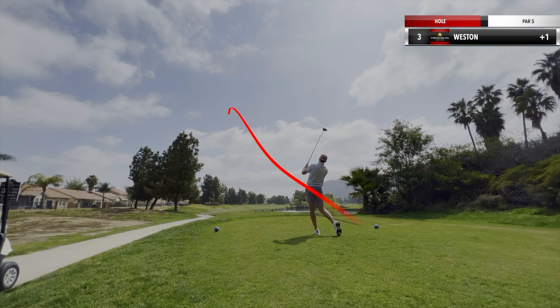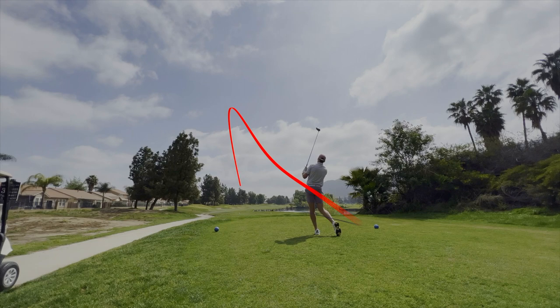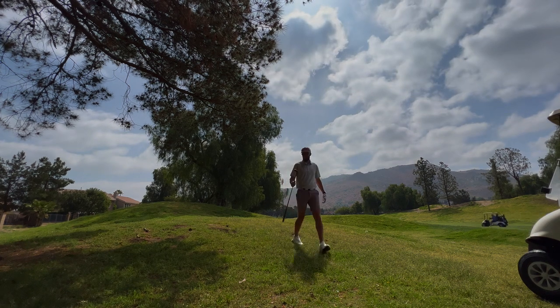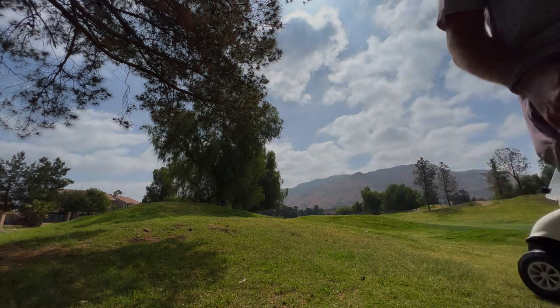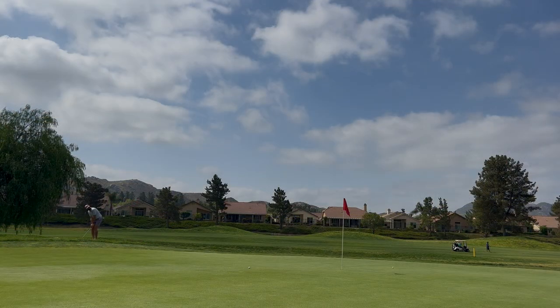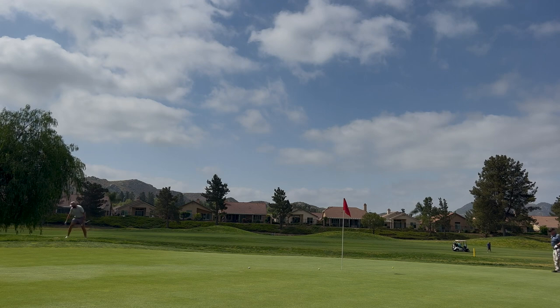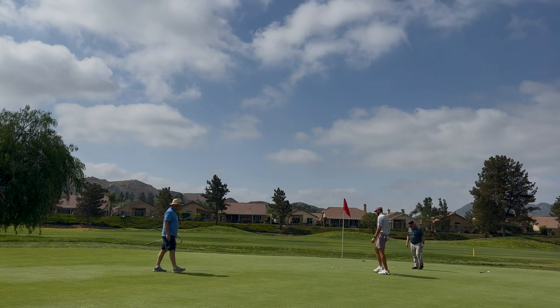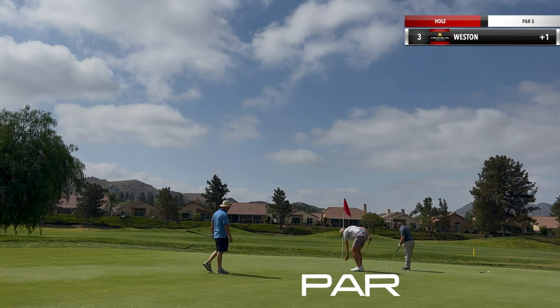Next hole, par five. Water on the right. I like to play a fade here. It works out okay — gets up in the rough on the left side. Kind of an awkward stance, but hit a four hybrid, just crushed it. A little too much, flows through the back. Get off the green, nice little soft chip up. Play a little runner, runs out a skosh too much. Leave myself like a 12–15 footer back up. This time don't leave it short, but put it past. I thought it was going to bend in there, but we'll tap it in for bogey and move on.